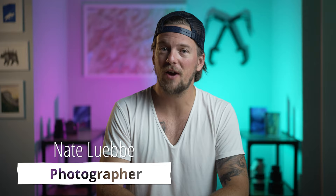Hey everybody, my name is Nate Luby. I go by Nate in the Wild on the internet, and I am a travel, landscape, astrophotographer, I suppose you could say. And these are my five tips for getting started with astrophotography.